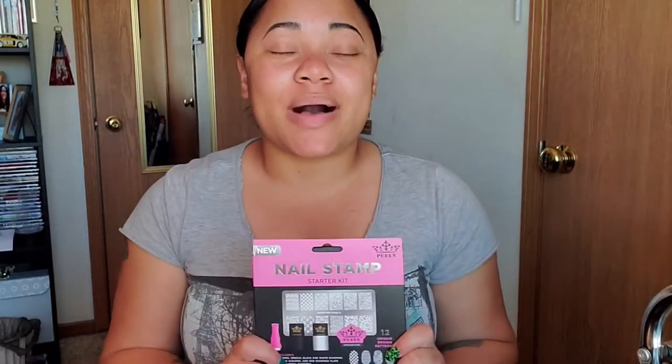I'm so excited to try this out. I'm going to review this stamping nail kit for you guys and also, at the end of the show, a little nail tutorial with this stamping kit.